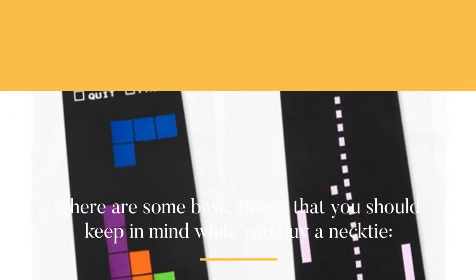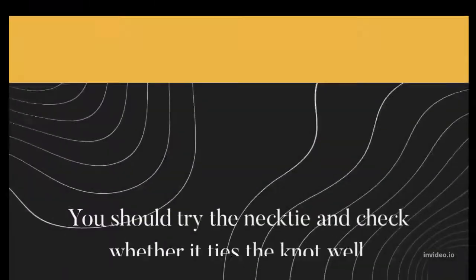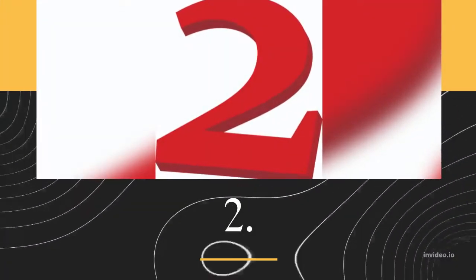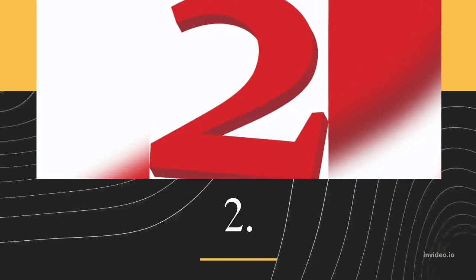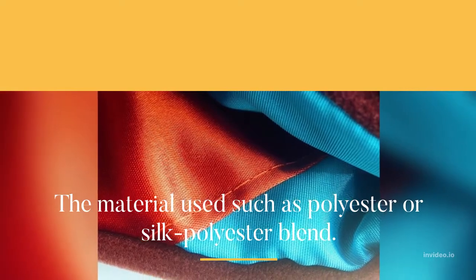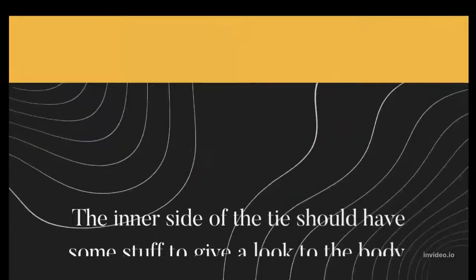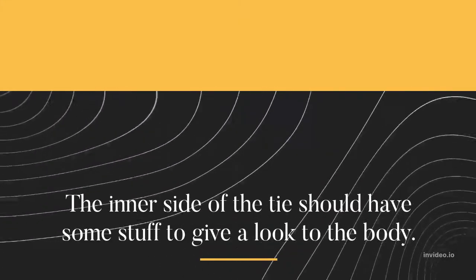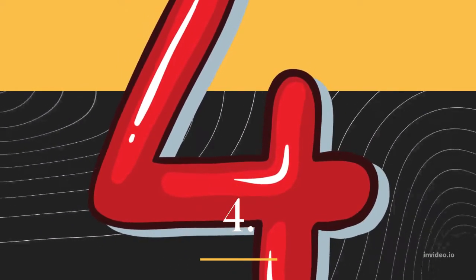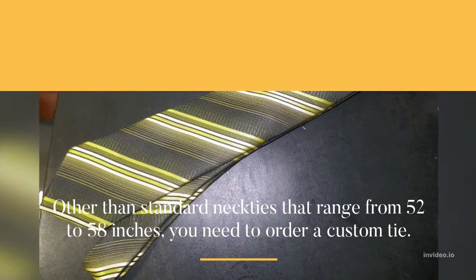There are some basic things you should keep in mind while you buy a necktie. You should try the necktie and check whether it ties the knot well. The material used, such as polyester or silk-polyester blend — the inner side of the tie should have some structure to give body to the tie.